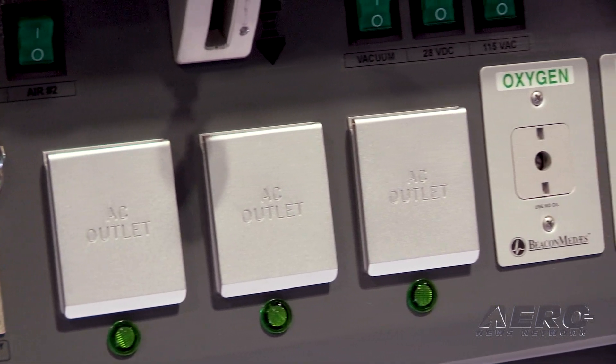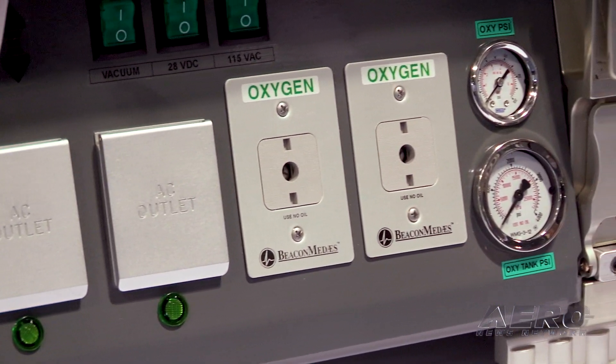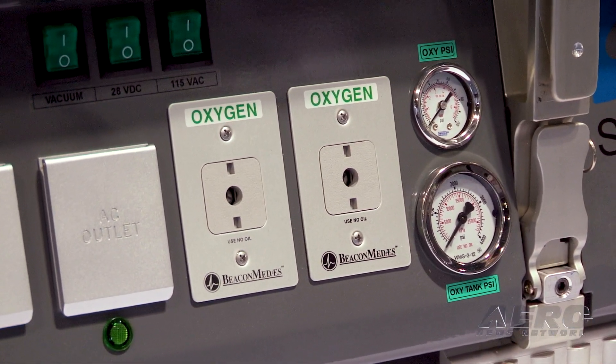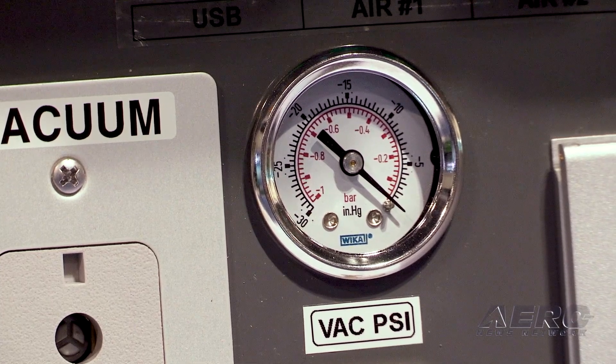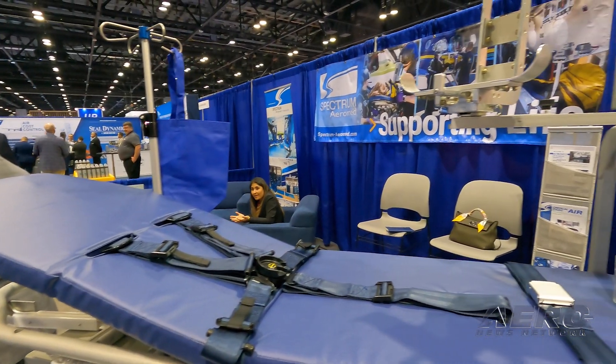We are pulling 28 volts or three-phase from the aircraft, depending on what airframe we're working with, and that brings power back to this base where everything else is run from here. The aircraft modification side can be very limited to a simple candle plug coming back to the cabin where this is plugging in and doing its work.